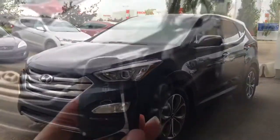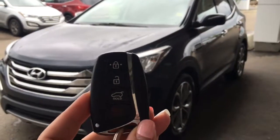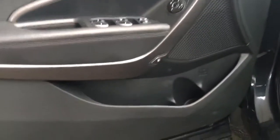Heading inside your Santa Fe, we do have your proximity key with your lock, your unlock, as well as your panic button. Something awesome about the proximity key is that as long as it's on you — in your pocket or your purse — you can just push this button and it will unlock right away. You can also lock your vehicle with it. Pushing it once will unlock the driver's side, and twice will unlock all four doors.